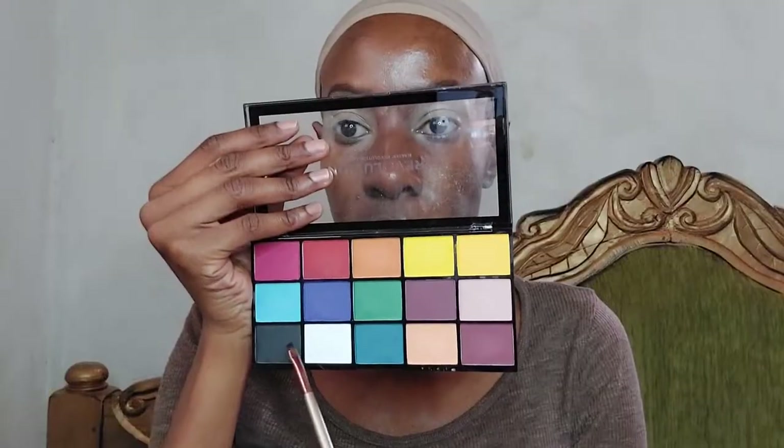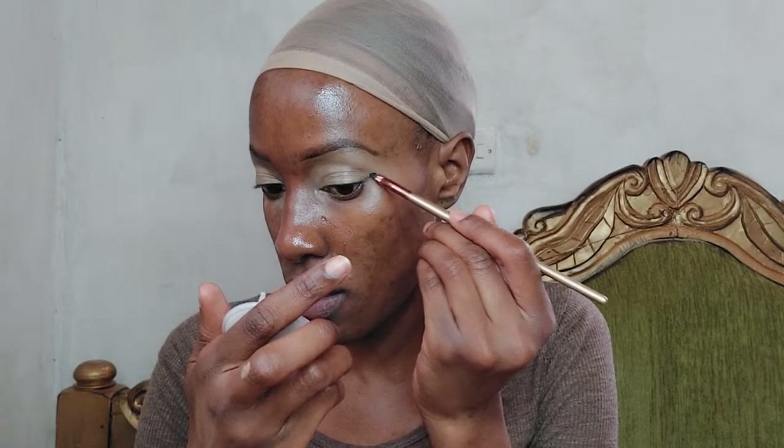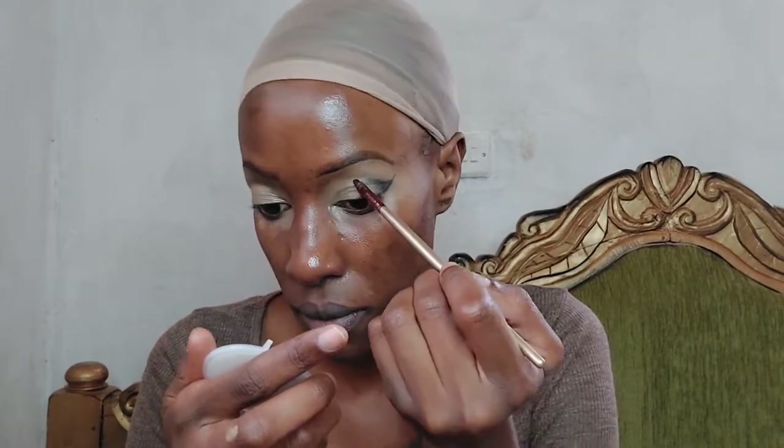I'm now going to use my Maybelline Fit Me concealer in the shade Caramel as an eyeshadow primer — I've already applied it on my eyelids. Then I'm using a black eyeshadow to create a smoky effect, applying it strictly on the outer corner of my eyelid only — not the center or the front part, just the outer corner.